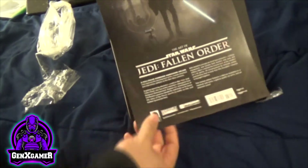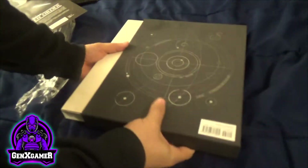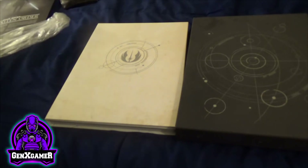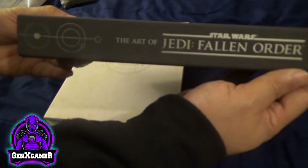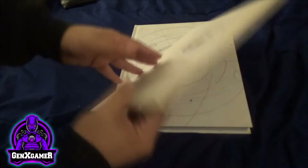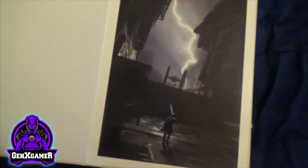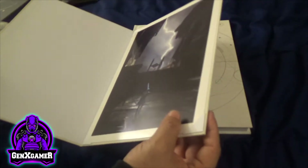It says Respawn on the cover. It slides out — that's pretty awesome. Inside there are two items; I thought it was only one. There's a single print inside, and that is pretty cool.